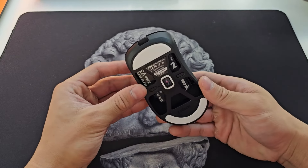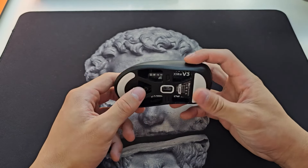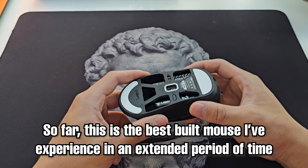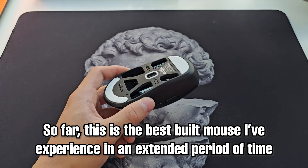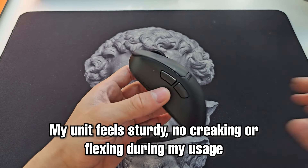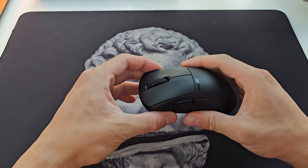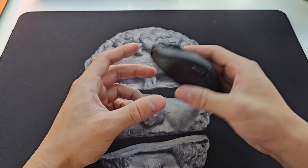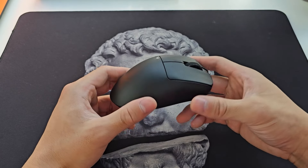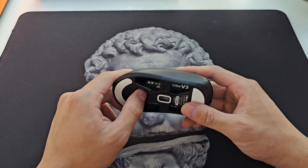Straight into build quality — this needs little mentioning. The build quality on the X-Lite V3 is simply excellent, one of the best built mice I've touched in quite an extended period of time, along with the X2H. There is simply no creaking, no flexing. The mouse feels extremely sturdy in hand — I don't think I can stub this mouse, unlike other certain mice that feel like they'll fall apart or get crushed anytime.